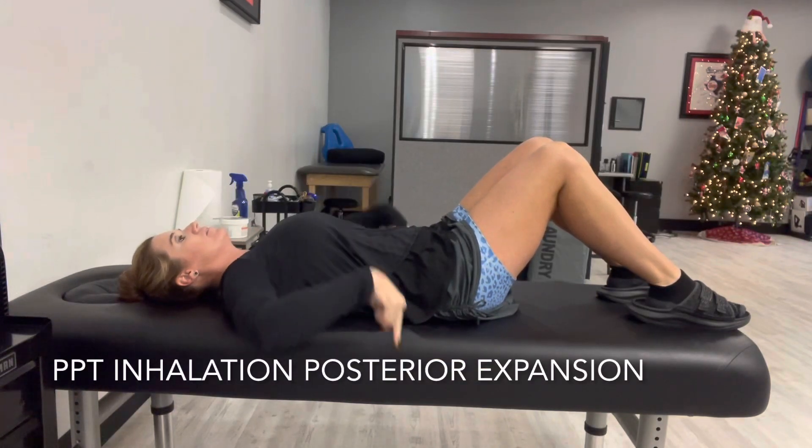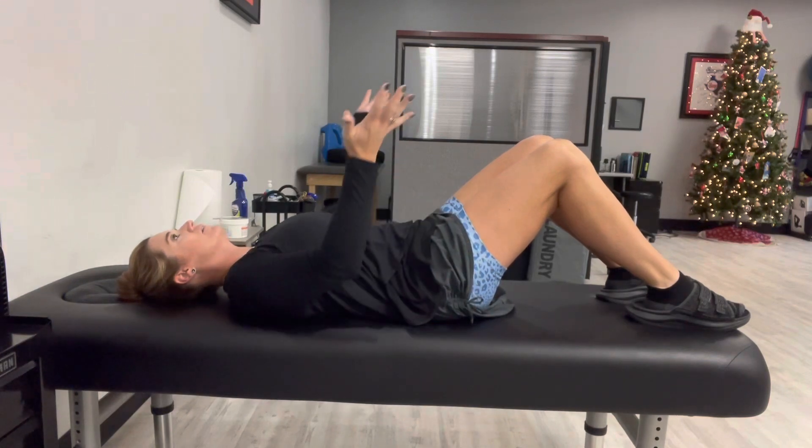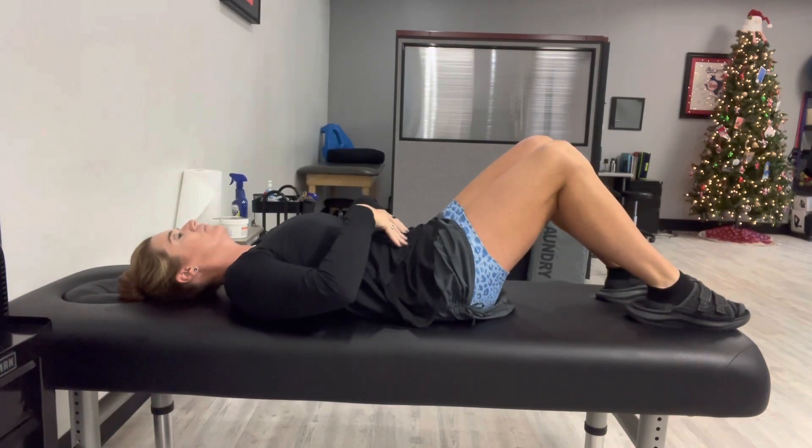You're going to start on your back, and what you're going to do is try to push your back flat by tilting your pelvis. Try not to use your legs here. You also want to be able to take a deep breath in — as you take that deep breath in, it's like you're trying to expand in the backside of your ribcage and through your lungs.